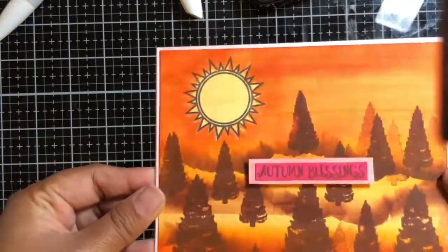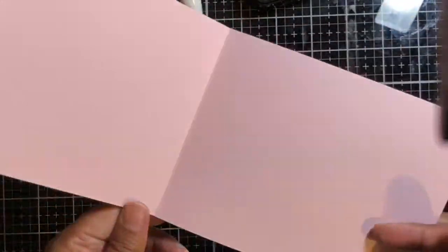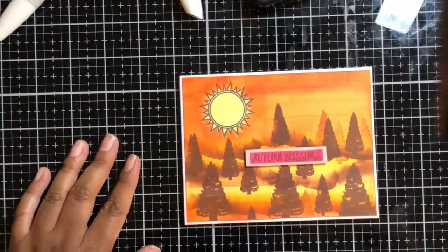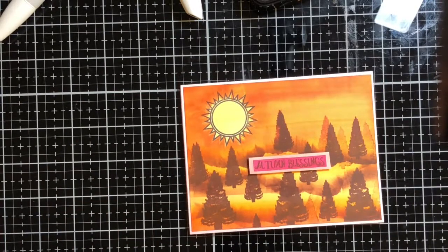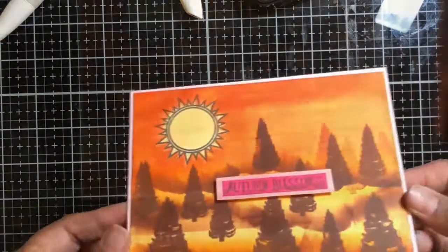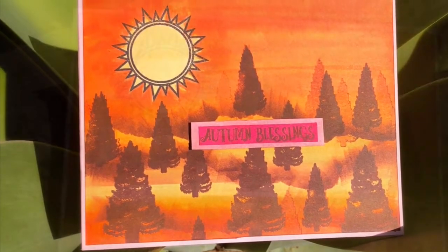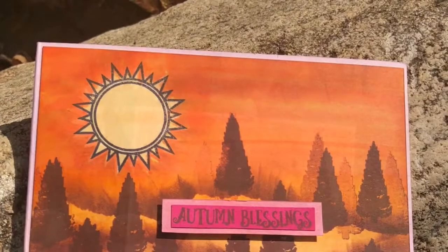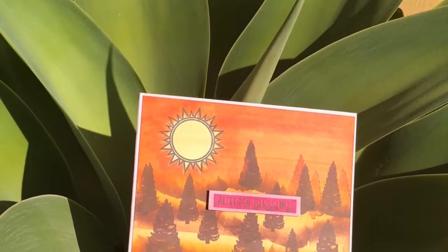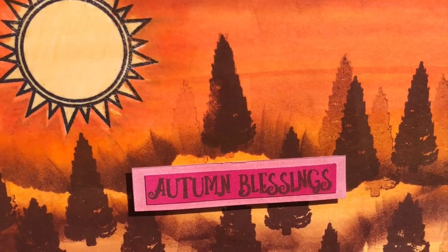I thought it came out great — let me know what you guys think! My favorite part from this card is how the sun reflects on the trees and how the trees have that shadow. Let me know what your favorite part is. If you like this video, please make sure to like it, and if you haven't already, I'd really appreciate you subscribing to my channel so you get notified every time I upload. Until next time, everybody have a great day, bye!